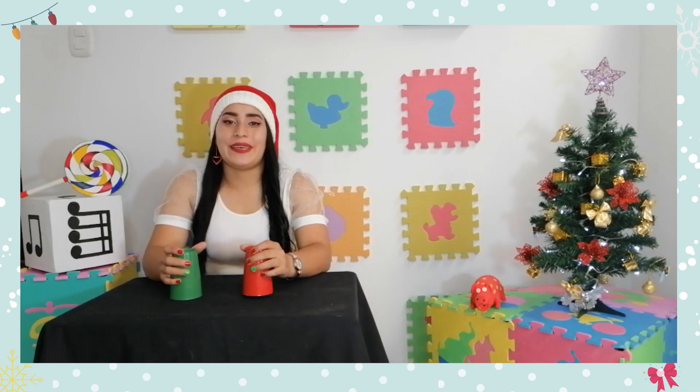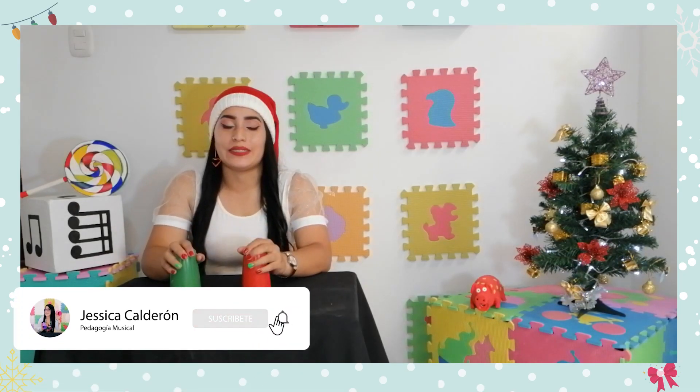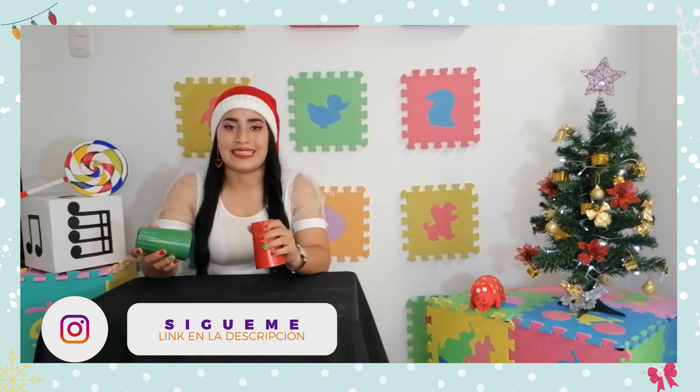¡Hola, hola! Bienvenidos a un nuevo video de mi canal. Mi nombre es Jessica y si les gustó este acompañamiento con vasos a esta popular melodía navideña, los invito a que se queden a ver el video porque voy a explicar paso a paso cómo realizarlo, ya sea en casa o en clase.